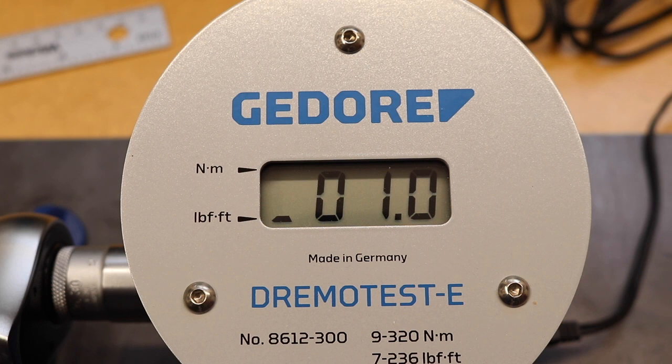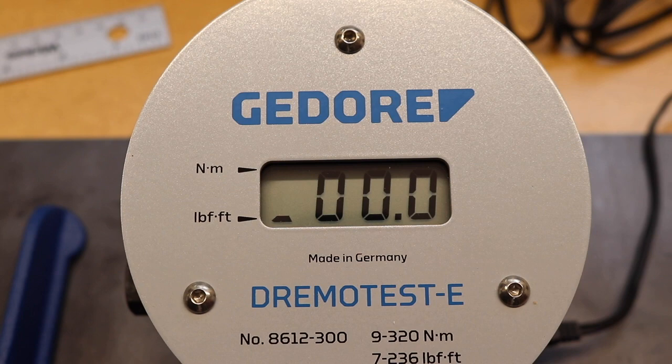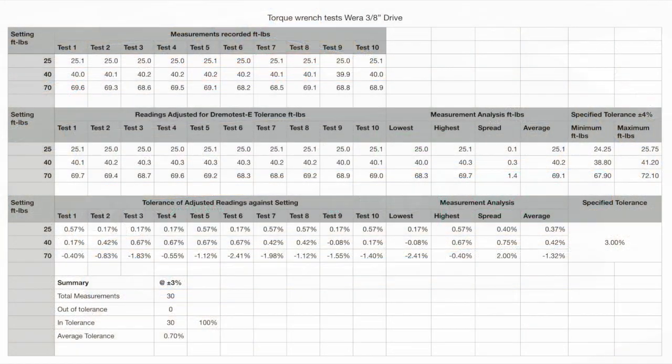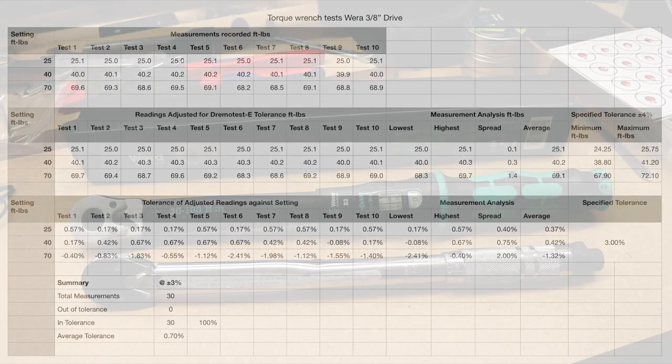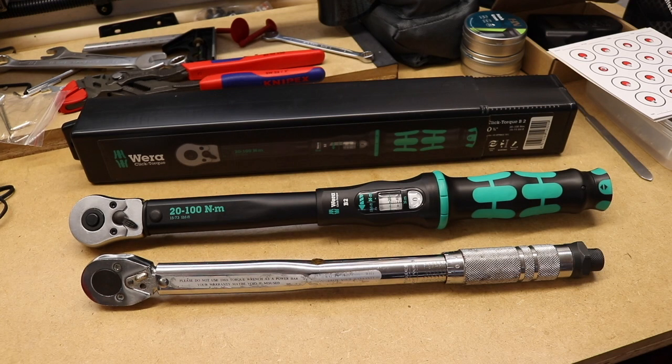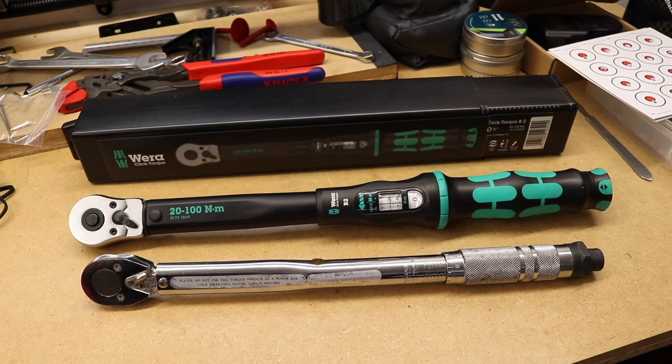Testing is complete and it went very, very well — the results speak for themselves. I've put the tables up using exactly the same methodology as when I tested the Laser. The bottom table is most important, as that's where I've adjusted the values based on the calibration data for the Dremo test equipment. All 30 readings with the Vera torque wrench are well within tolerance. Overall I had an average of 0.70% across those 30 readings, compared to 0.38% on the Vera calibration sheet. I tested at different values and the temperature here is around 18–19 degrees C versus the 28 degrees C at which they tested — I'm not sure how much that would have affected the values.